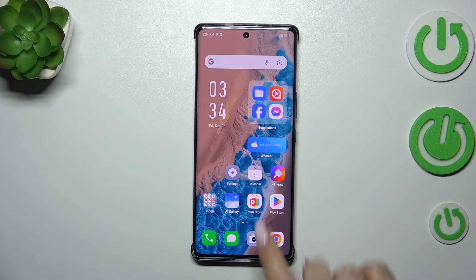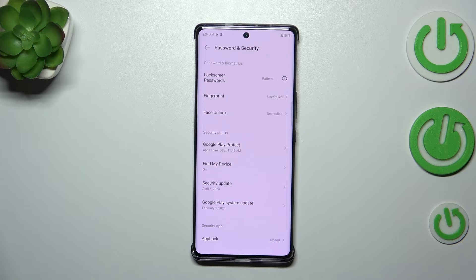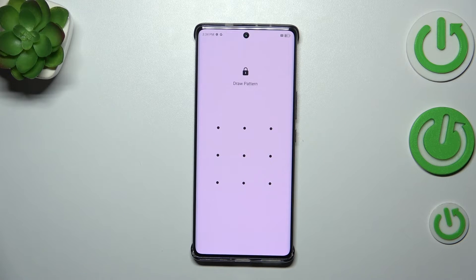So let's start with opening the settings, and here we have to scroll to find Password and Security. Then let's tap on Fingerprint, and if you've got a screen lock like a pattern, PIN, or password, you will have to enter it to confirm everything.